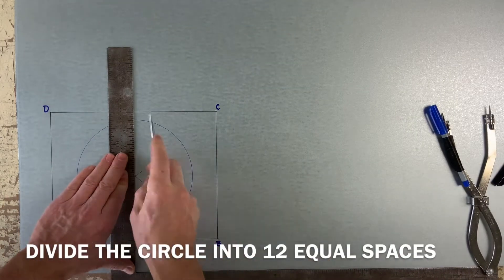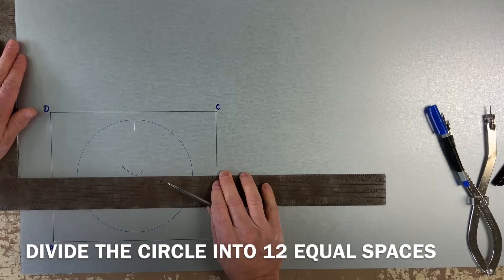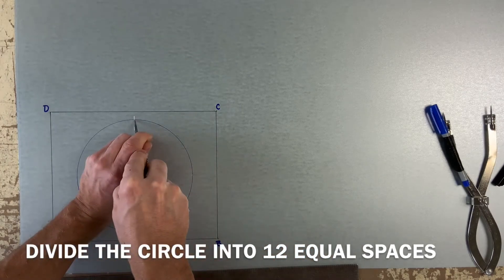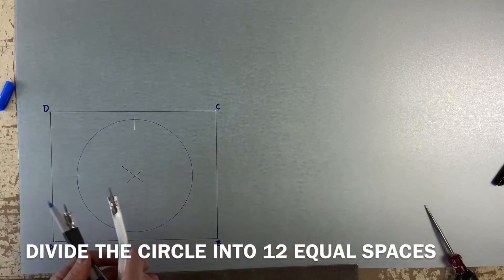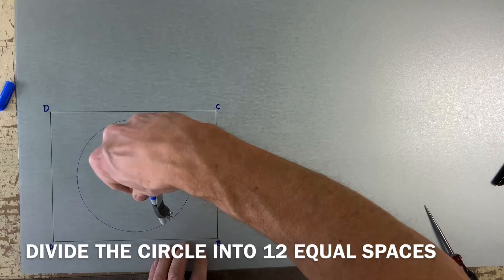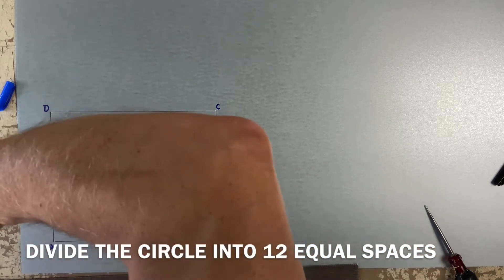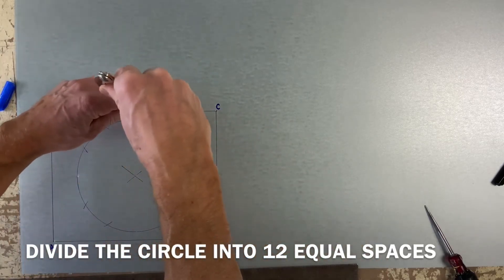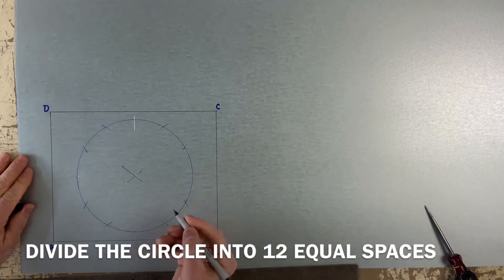Once this is done, divide the circle into 12 equal spaces. Using your radius, keep walking that radius across the circle. You have now divided it into 12 equal spaces.